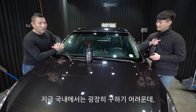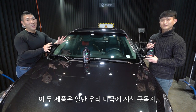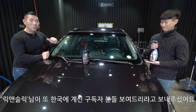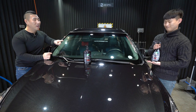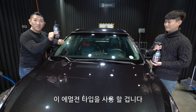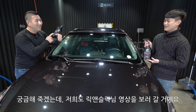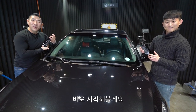지금 국내에서는 굉장히 구하기 어려운데, 이 두 제품은 미국에 계신 구독자 리겐슬링님이 한국에 계신 구독자분들에게 보여드리라고 보내주셨어요. 오늘 저희는 물왁스 타입을 사용할 거고, 같은 날 올라가는 영상에서 리겐슬링님이 에멀전 타입을 사용할 겁니다. 에멀전 타입 영상도 보러 가세요. 바로 시작해볼게요.